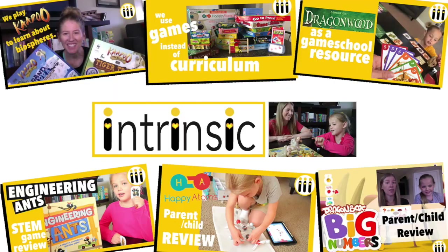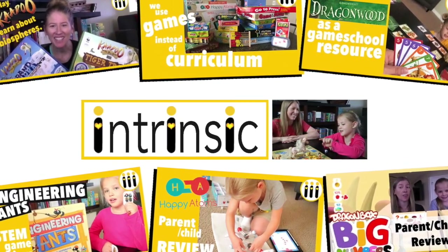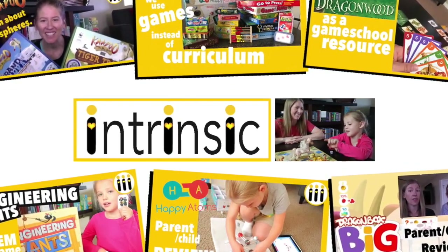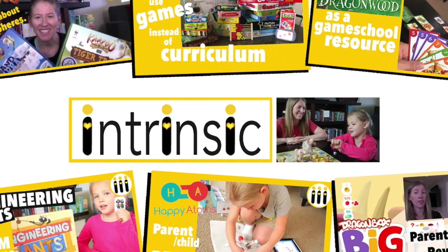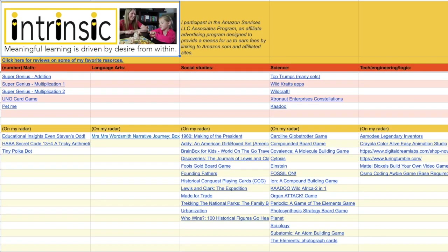And those are our math apps. If you are interested in more, make sure you subscribe and hit the bell so you'll be notified of our other ones. I'll put links below. If there's anything else you're curious about, ask me and I will reply to your comment and update the description and also my spreadsheet for all of the things that we are using like games, apps, and books. Thanks for watching Intrinsic.